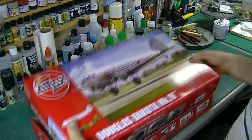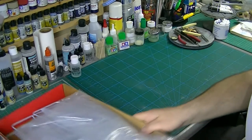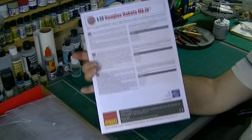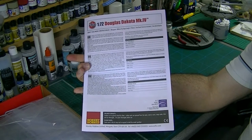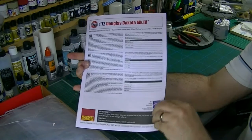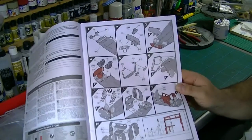Let's get her open and have a look at what we've got. I have actually already opened it because I wanted to take some photographs, but we'll start with the instructions. Fairly standard Airfix affair — we've got three languages: English, French, and German — plus a bit of information about the aircraft. This is the newer styling, which is nice, with some colour and very clear drawings.